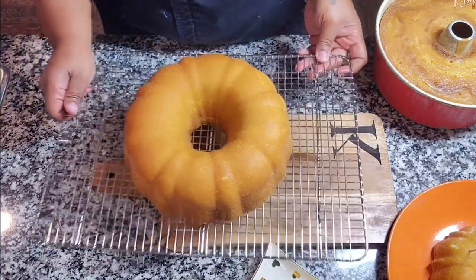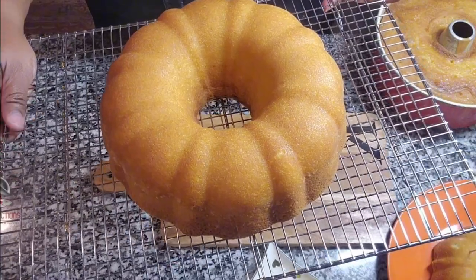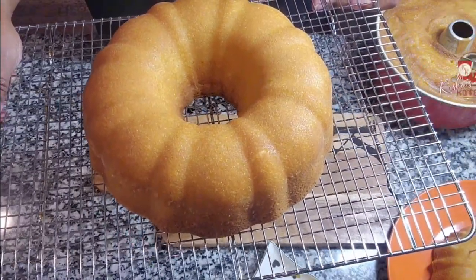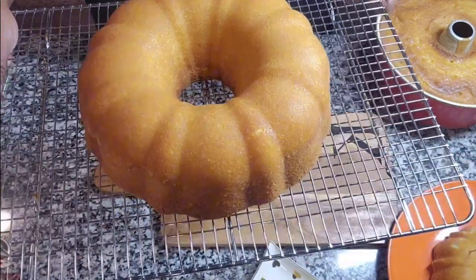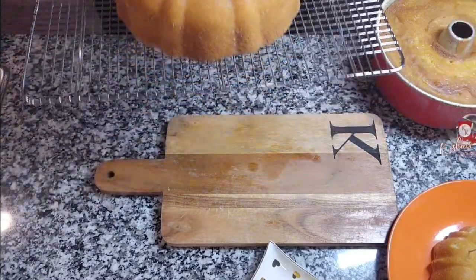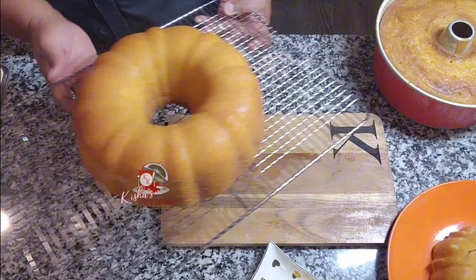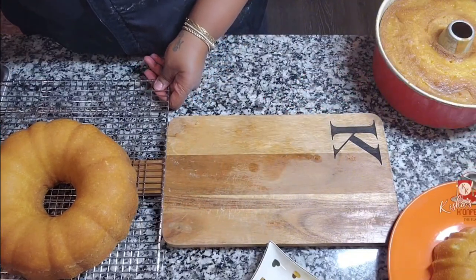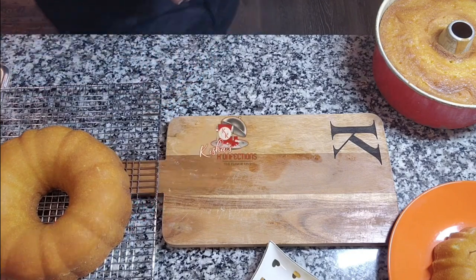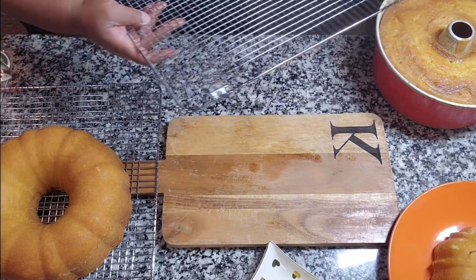Beautiful, gorgeous cake. Thank you, Jesus. I always thank God, y'all. I always thank God for his goodness because he definitely is the source of every great, true, and divine success. And when you need your tail beating, he needs your attention — he can cause you to fail. He will when he wants your attention. Trust me. I just left that season.